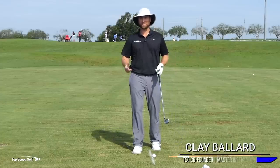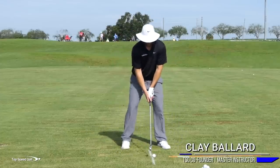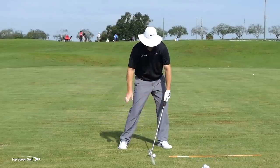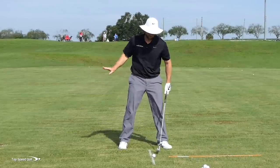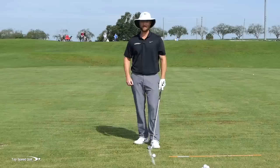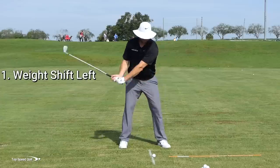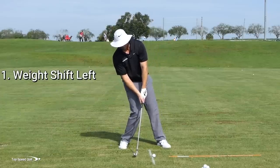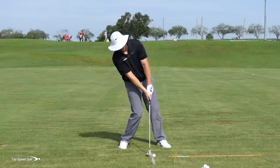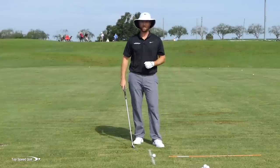If you want to be a fantastic iron player, there are really just three things you need to do. Number one, I need to get my weight shifting to my left so that I can hit the ground at the same time every single time, hit the ball first, and then make my divot in front of this line. So the first key is I've got to get my weight to the left. If I'm falling back to the right, like many players do, my right shoulder is getting lower to the ground and I'm going to hit behind this line.